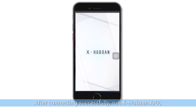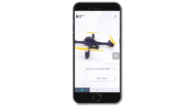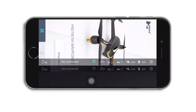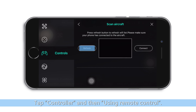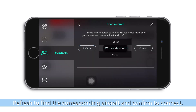After connecting successfully, run the X Hubsan app. Tap the settings cog, then tap Controller, and using the remote controller, refresh to find the corresponding aircraft and confirm to connect.